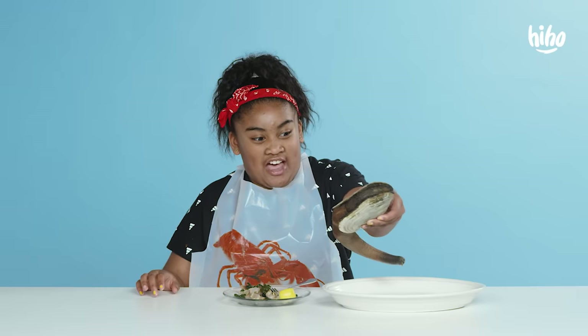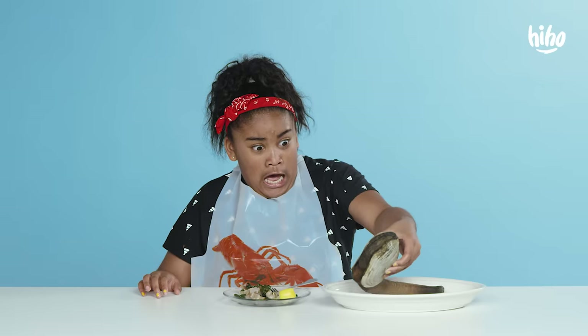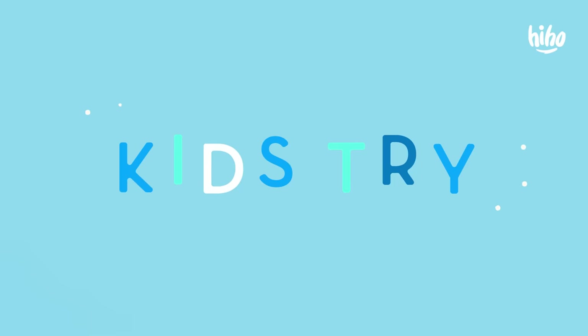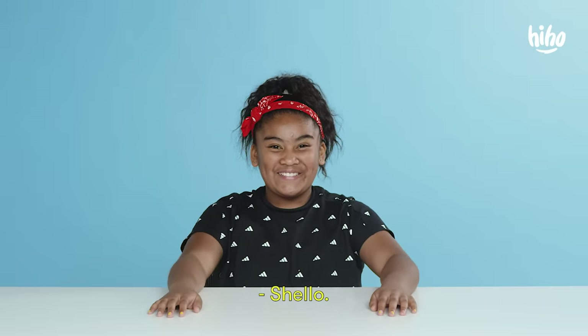Look at this, guys. It's moving. Shallow. Hello. Shallow.